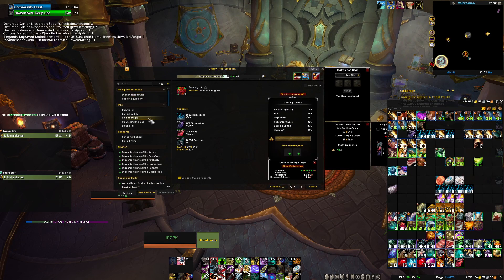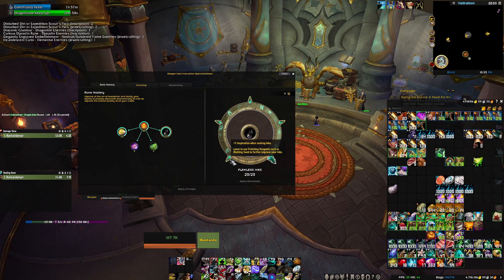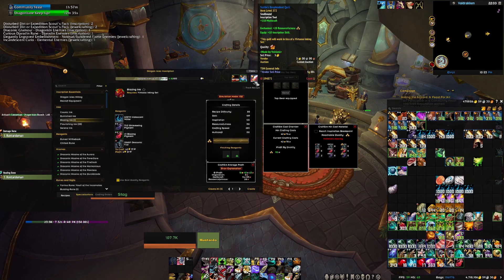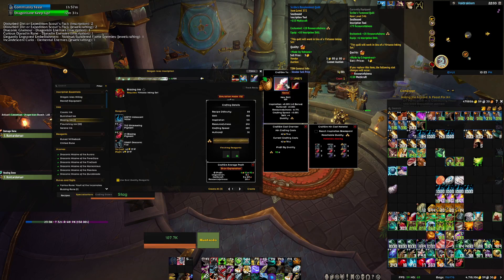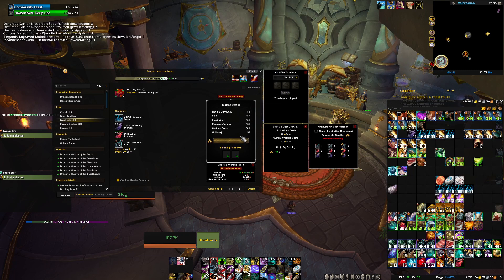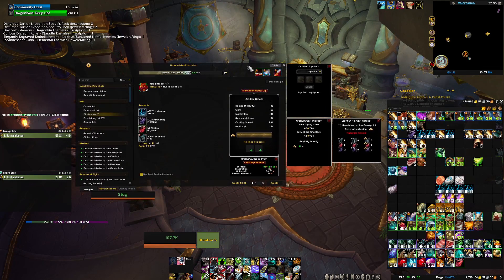When you're inking, you want to have a multi-craft tool — this is so important. Multi-craft is critical for inks. If you look at Flawless Ink, it says multi-craft grants up to 50 extra inks. When I switch to my resourcefulness tool, I make less gold per craft. If your tool has crafting speed or inspiration, you're going to lose so much gold. This is something that video doesn't mention, which is blasphemy.